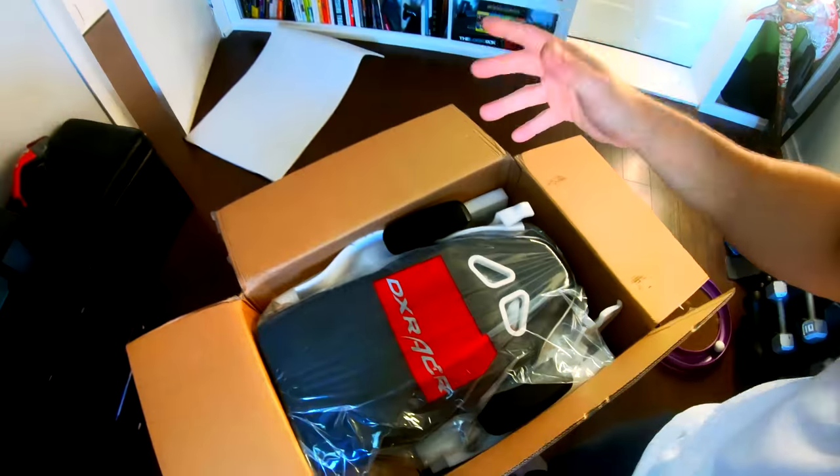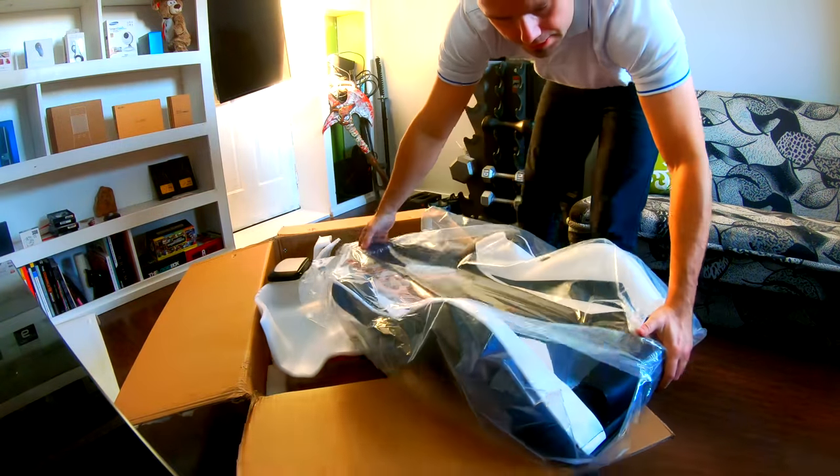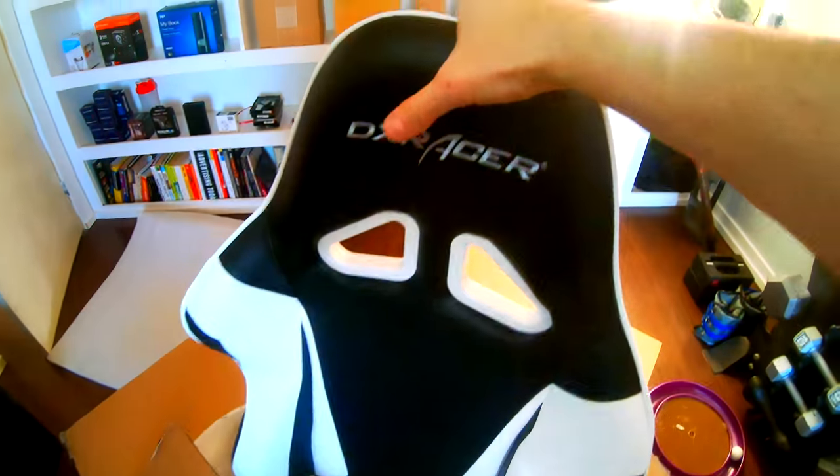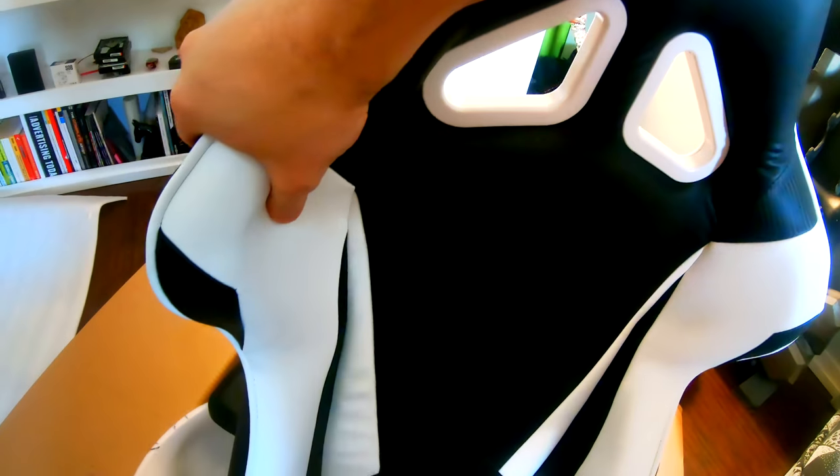You may want to get yourself a buddy or a gal so they can help you lift this out so you don't scratch, scuff, or do anything to the chair before you actually start sitting on it — these are a little heavy. With these chairs, DX Racer puts them together for you. A lot of chairs you get are disassembled completely including the sides. Installation should be a breeze. You can feel the quality — very nice, hard foam, reinforced on the edges, and you can see the carbon fiber texture.